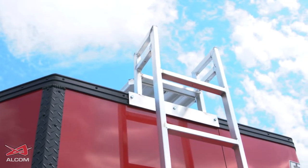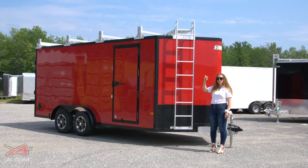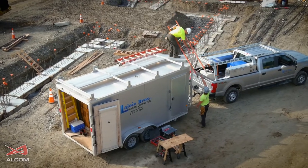It also has ladder racks, so if you have a look on top, you'll have them complete with it and it will have a catwalk system along the top, so once you climb up, you have something steady to walk on.